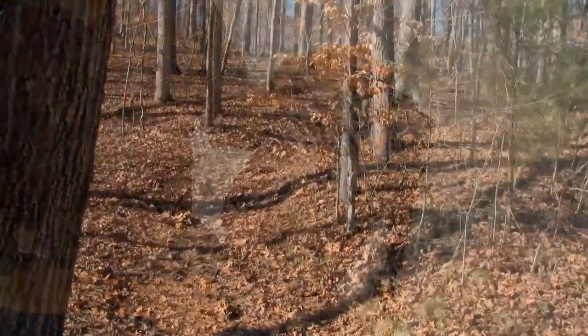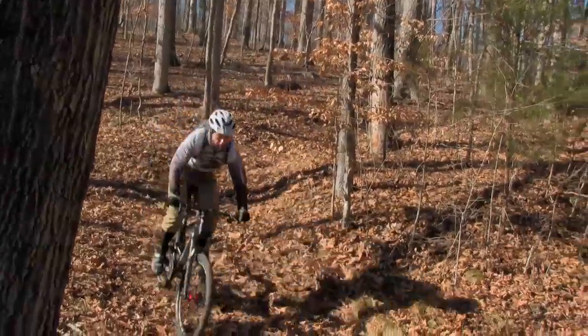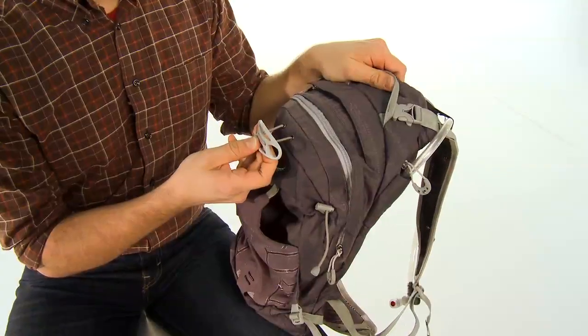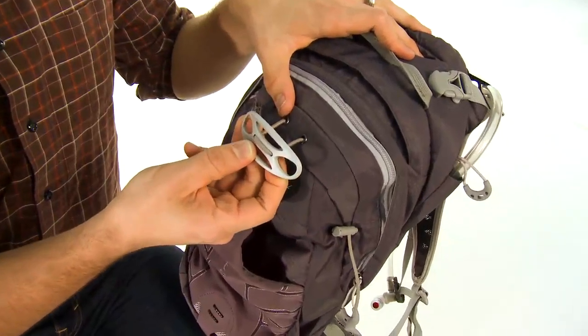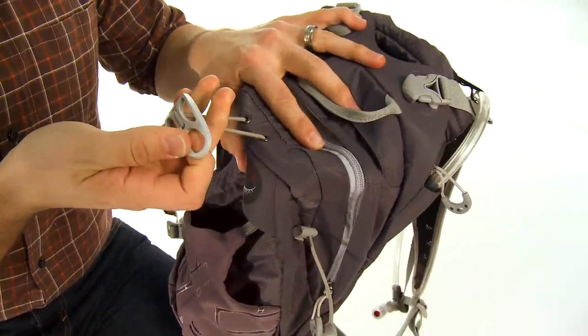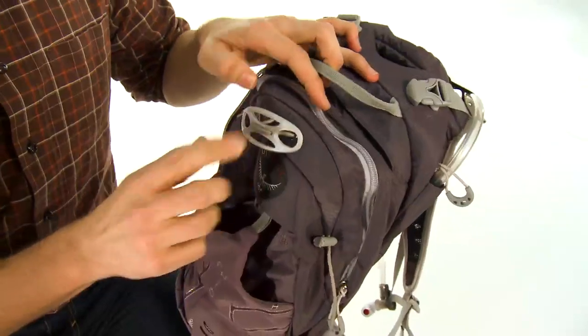Osprey has a couple of fun features that set it apart from other hydration packs on the market. The first is their helmet lock. With this device you can stick it up through the vents in your helmet and it holds the helmet to the outside of your pack while you're not riding. It's super convenient.